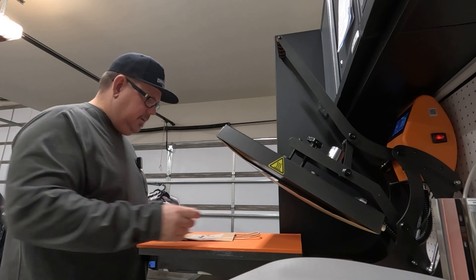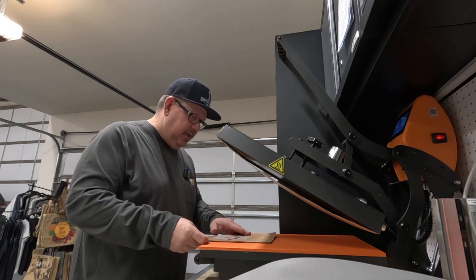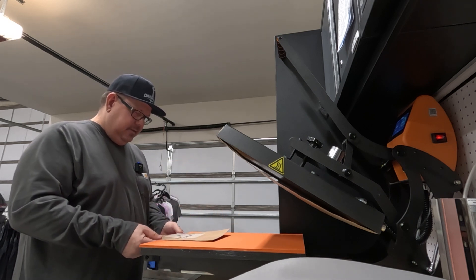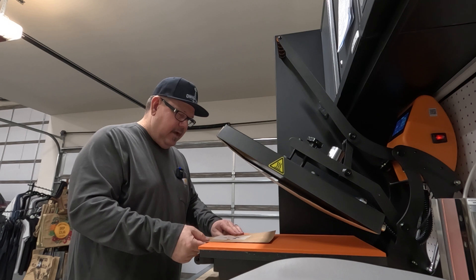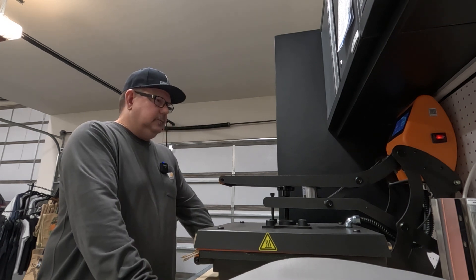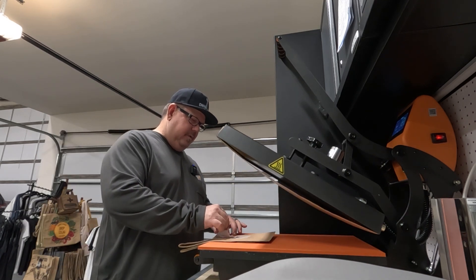I'm good at eyeballing sometimes — that's a bit off center but I can't be too critical with this. Actually, the windmill is centered and the name looks good, okay now I'm happy. The handles out position puts it right at the top of the press, which is kind of a bummer, but I do have pressing pillows I could use. Let's just get it done — 320°F for 15 seconds.